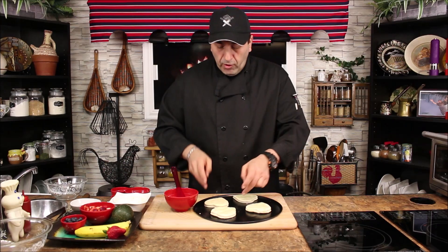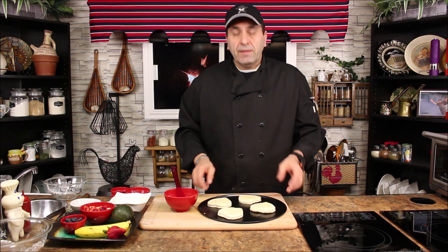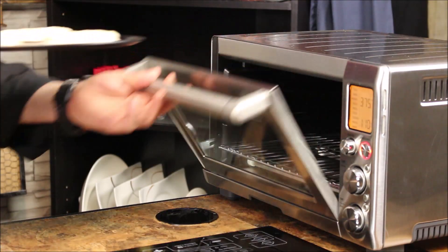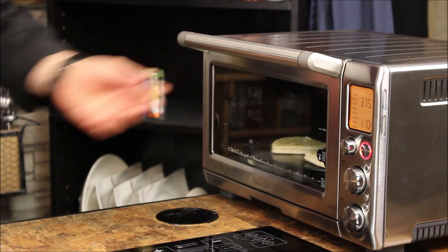Make sure your oven is on 375°F and bake for 12 to 16 minutes. We'll check on it after.